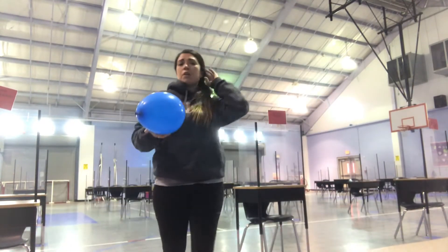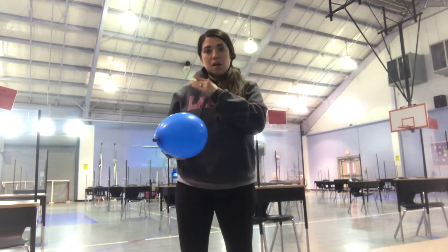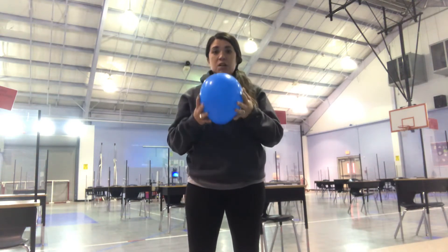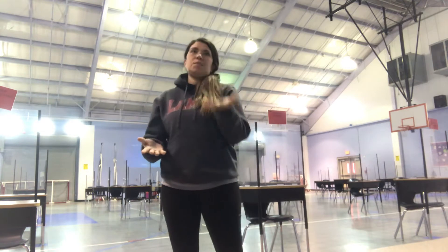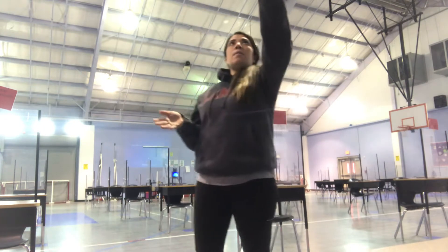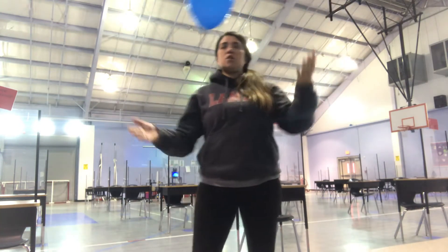So the first thing you're going to do, you're going to do a series of different activities with the balloon. I'll start with the balloon first. You're just going to want to try to keep it up in the air — using your fingertip, back and forth, then you can do one hand.